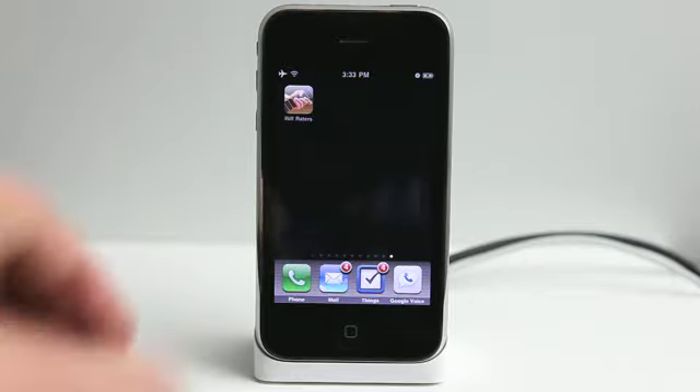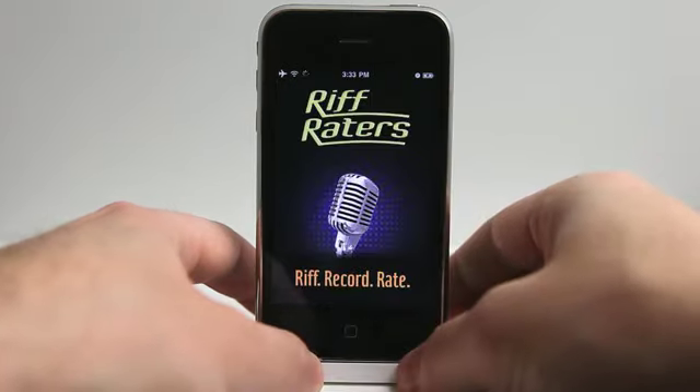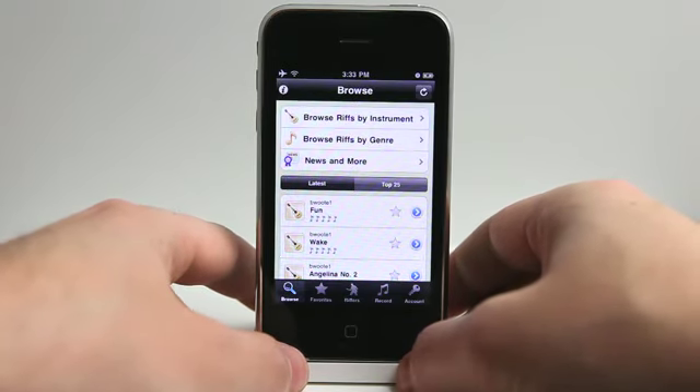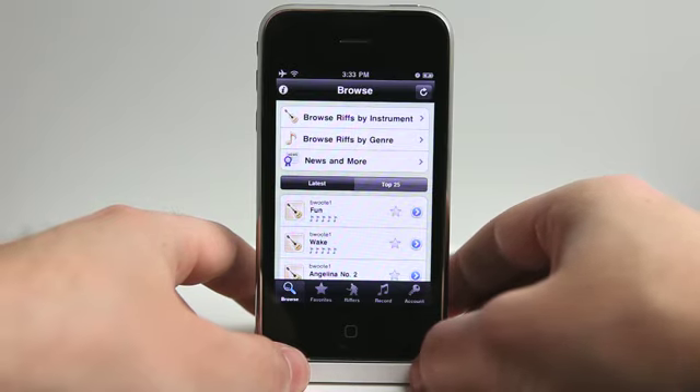Hey, what's up? This is Jared with The Daily App Show. For all you guitaristas, guitar lovers, or just music lovers in general, I've got an application for you. It's called Riff Raiders — the free version and the full version. We are looking at the full version that is $1.99, yet there is a free version as well for you to get and test drive.